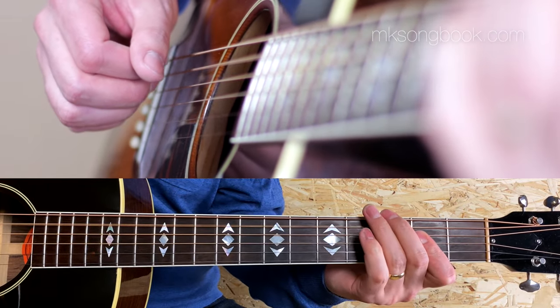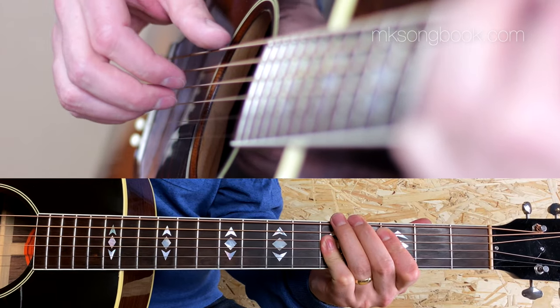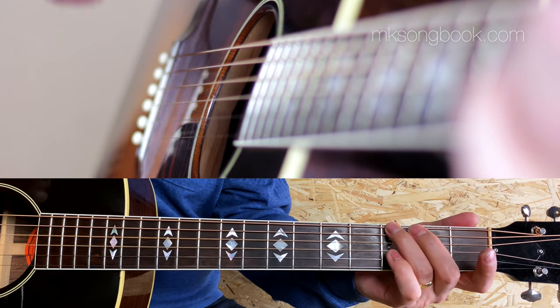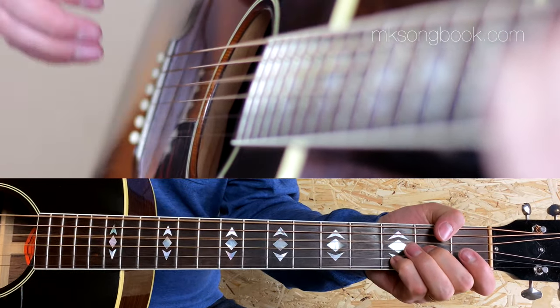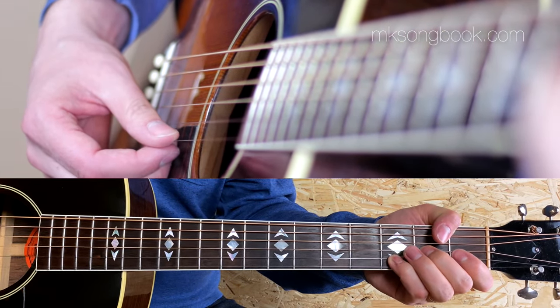And at last, the first chord without variations will be G — here I really don't know other ways to do it. So: A5, D, C, G. Now the long part staying on this F6 chord from another song.